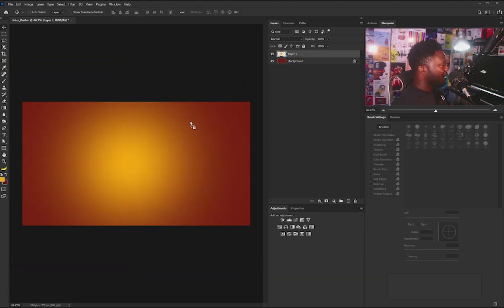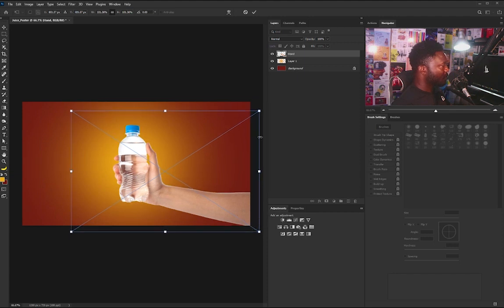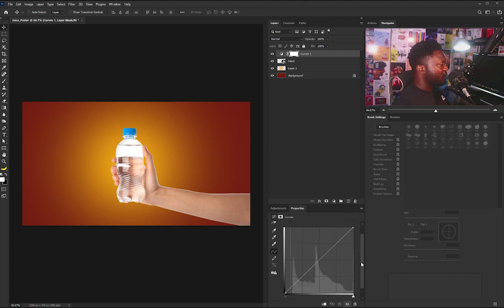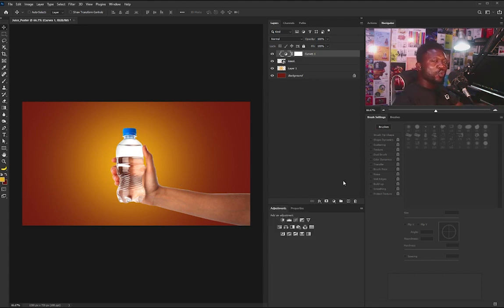I'm going to bring in the picture of the hand with the drink. We need to add depth to the hand, so I'm going to go to the adjustment panel and click on Curves. I want this to apply to just only the hand, so I'll click on the clip icon and move the curve down to about this point, then move it up just a little. So what I'm going to do now is create unity on the hand because we need to make the hand have a little feel of the background color.